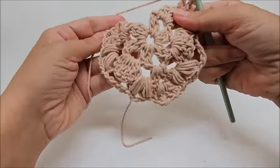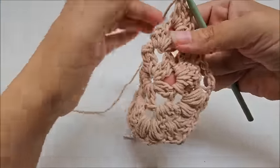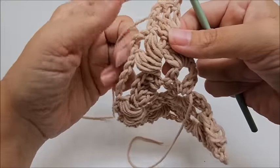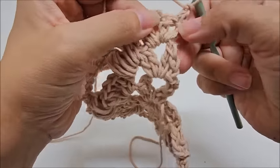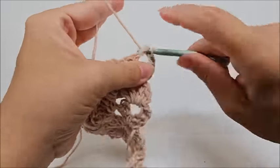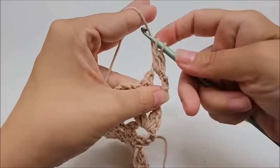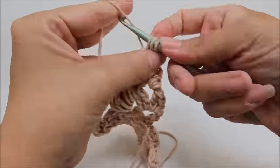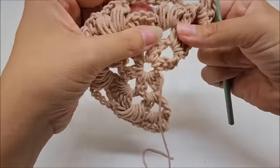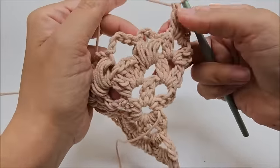Rows four and five are the repeat rows and they're very easy — pretty much similar to what we just did with just one small difference. Start row four by chaining one and turning your work. We always start the same way: skip the first double crochet, slip stitch into the next, slip stitch into the V-stitch space, chain one, and put a V-stitch into the chain space — two double crochets, chain two, two more double crochets. From now on, shells go into the chain-three spaces of our puff V-stitches.